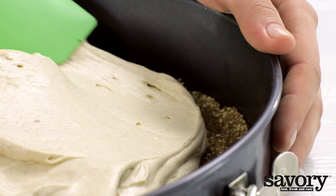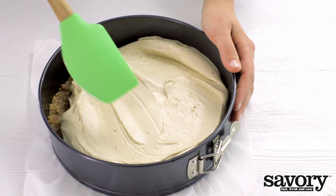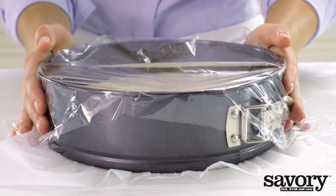Smooth with a spatula or palette knife. Cover with plastic wrap and chill in the refrigerator for at least 4 hours.